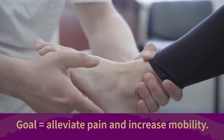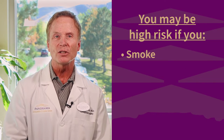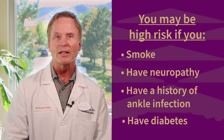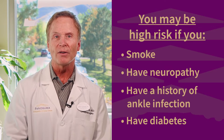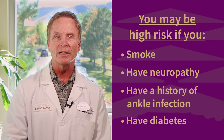An ankle replacement is performed by replacing the arthritic joint with an artificial joint to mimic the motion of the natural joint. The goal of this procedure is to help alleviate pain and increase mobility. While most patients are candidates for ankle replacement surgery, individuals who are smokers, experiencing neuropathy, have a prior history of ankle infection, or are diabetic may be considered high risk and will need to be individually assessed by their provider to determine their suitability. Once a patient is deemed to be an appropriate candidate, a preoperative plan is customized to the individual to optimize their outcome.